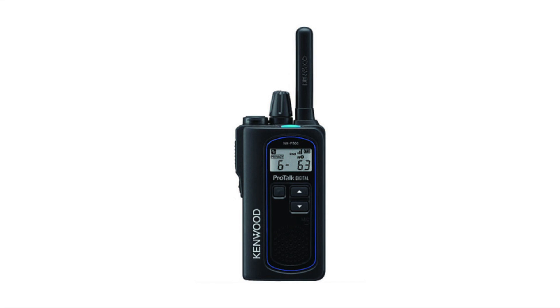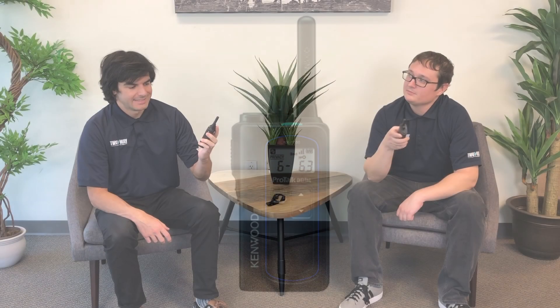This is a compact but powerful 2 watt radio. It's IP67 rated — that means it's waterproof and dustproof — and has an easy migration, and can work in analog and digital modes.